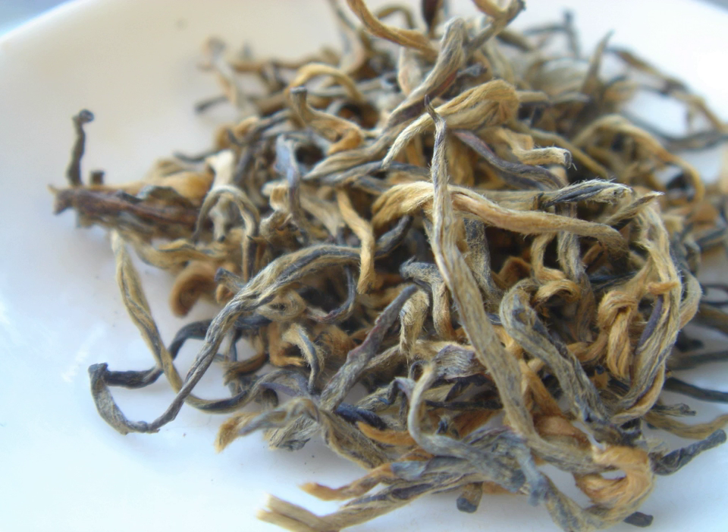Golden Needle is a pure black variety of Dianhong. The leaves are golden in color and yield an amberish infusion. Pine Needle is a preparation technology developed in the 20th century preserving straight leaf form, which makes a mix of differently colored leaves reminiscent of old needles fallen off a pine tree. Non-curved leaves are a rather common shape for lightly fermented green teas; however, for black teas this is a novelty.